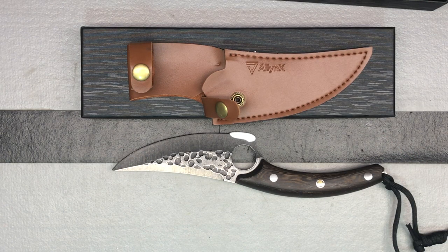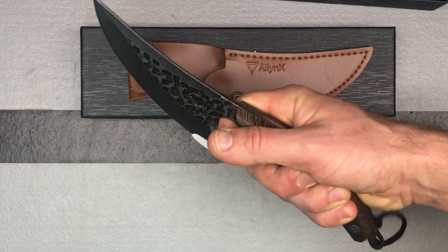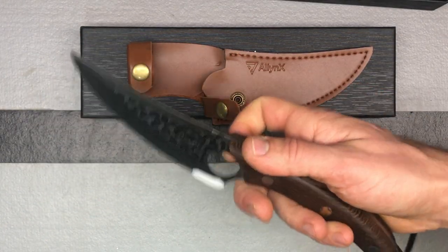And then of course you have that nice sheath to go ahead and store it in. So overall it looks like a really nice knife. I like how it fits in my hand and I'm looking forward to trying it out.